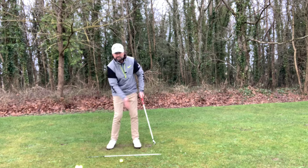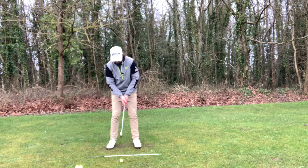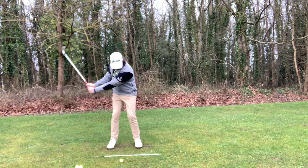Then we're putting some speed to it. A couple of practice swings — you know I like my three practice swings, each one adding a bit more care and a bit more commitment and speed. So here we go — just going to go back short, don't worry so much about the backswing.